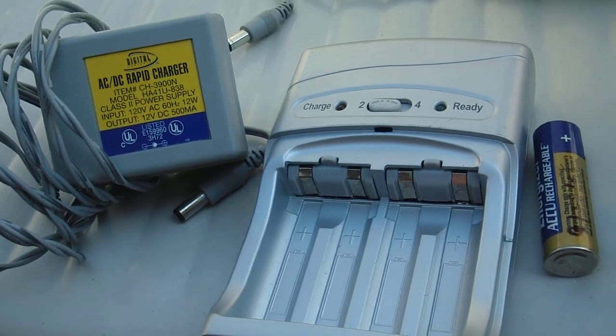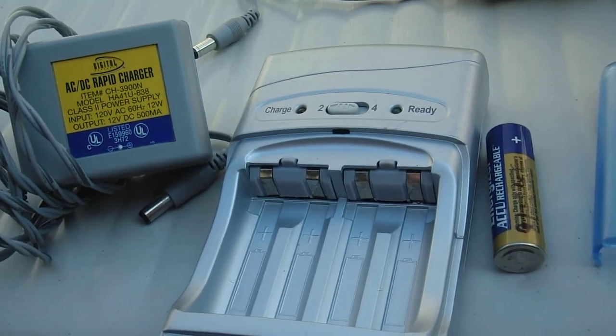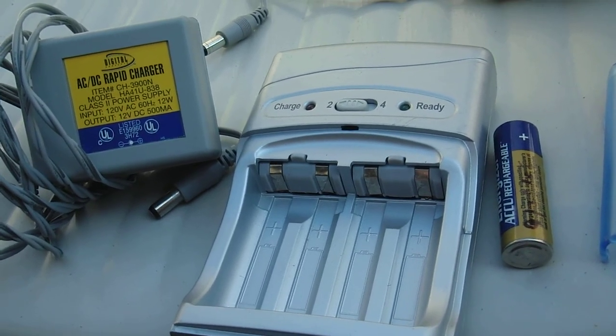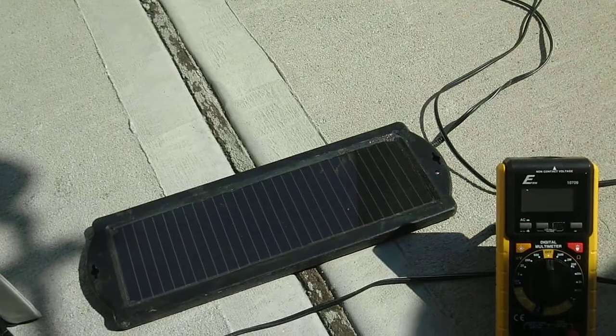This unit — I forgot how much it was, but it was very little money. You can use it and just plug it into AC, or you can plug it into your car, and in my case here you can also use your little solar panel.